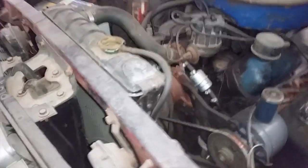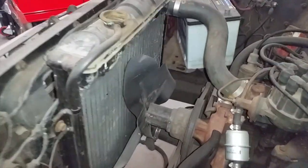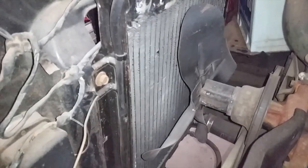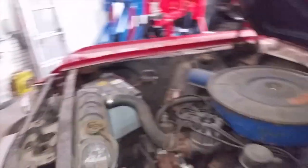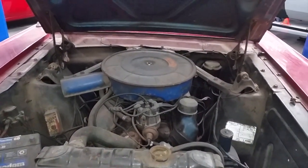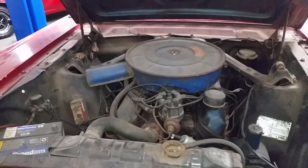The radiator itself has seen better days — it's definitely a little on the rough side. Four-blade fan, no fan shroud, with what appears to be a two-core radiator. That's not going to suffice around here, being this is now a local car out here in the desert. That's not going to cut it very well.